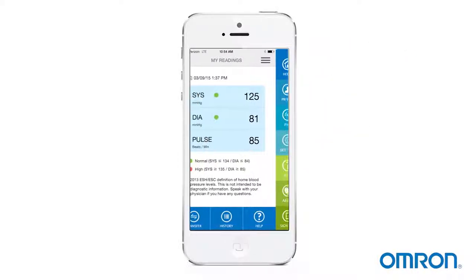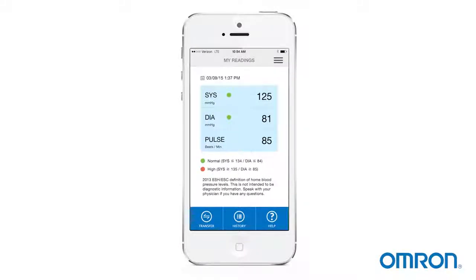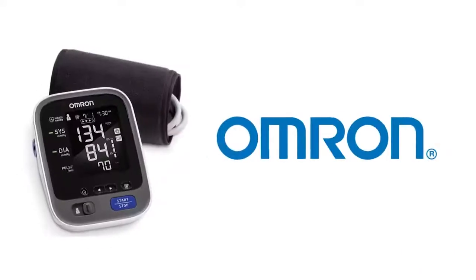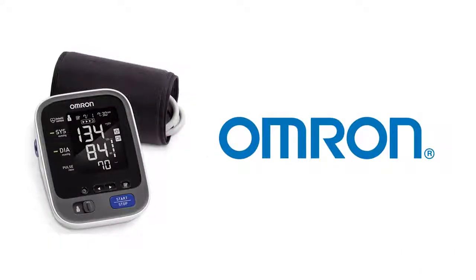Now that you're paired, you can transfer your readings by launching the app and pressing the Transfer button. Now you're empowered by accuracy and connectivity.